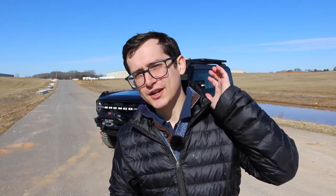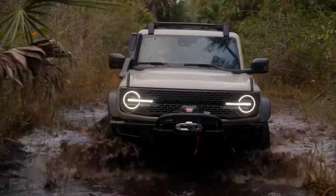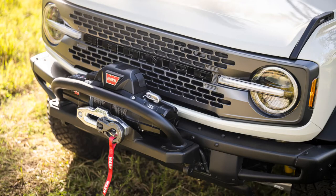Like the Badlands and the Black Diamond, you are going to get the heavy-duty modular bumper, and they are going to include the heavy-duty Warn winch. This is going to be a 10,000-pound winch with a 100-foot synthetic line, giving you plenty of power to pull objects out of the way or pull yourself out of trouble if you ever get stuck.